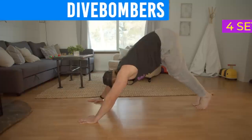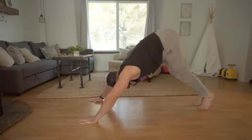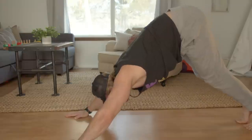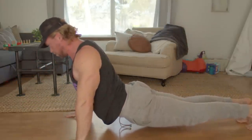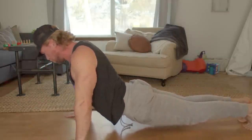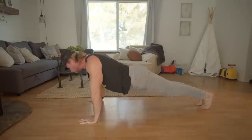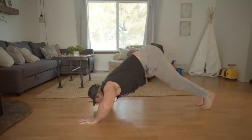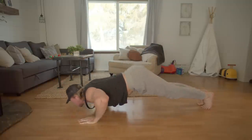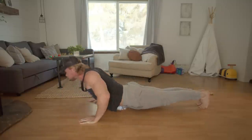Dive bombers, working the chest, shoulders, and back. Start with hands flat on the floor slightly wider than shoulder width, arms straight, hips in the air, legs straight, feet hip width apart — you should look like an inverted V. In a fluid motion, flex your elbows bringing your head closer to the ground, arching your back and extending your hips. As you reach the bottom push-up position, extend with your elbows while keeping your hips low. Reverse the motion back to the beginning. Machine gun sounds optional. Keep this slow and controlled and hold for a count at the end position.